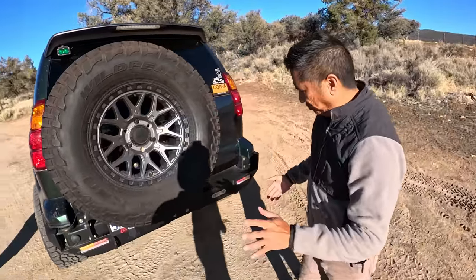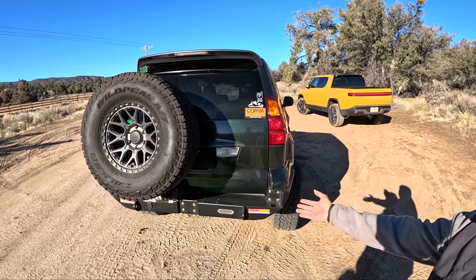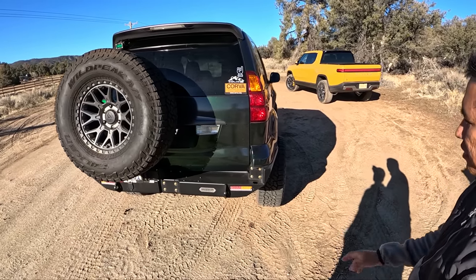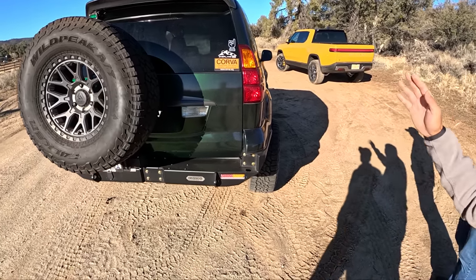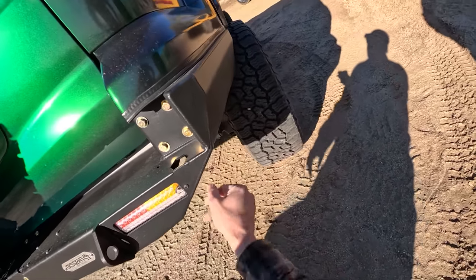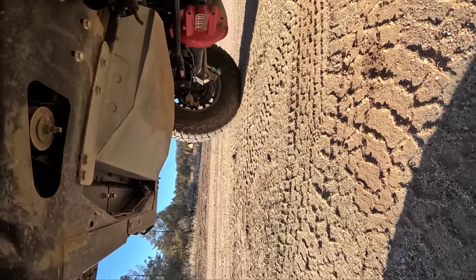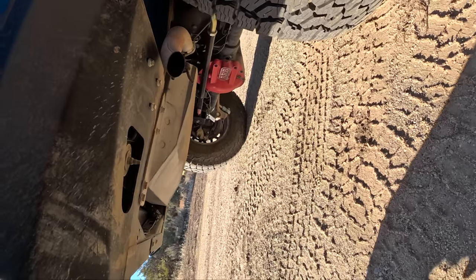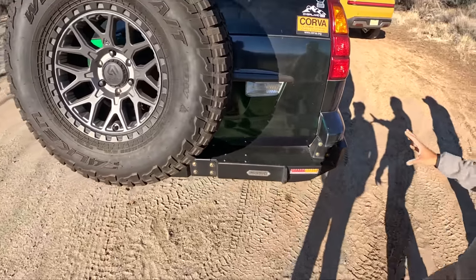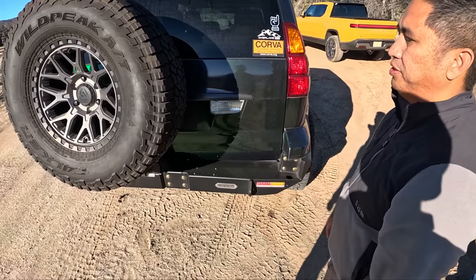This is the newest bumper from Descent Off-Road — great guys out of Northern California, very particular about details. The welds are gorgeous. It's a very modular system — you can attach the tire carrier as you can see here, and attach another carrier for more cargo and payload. They have plenty of different accessories.